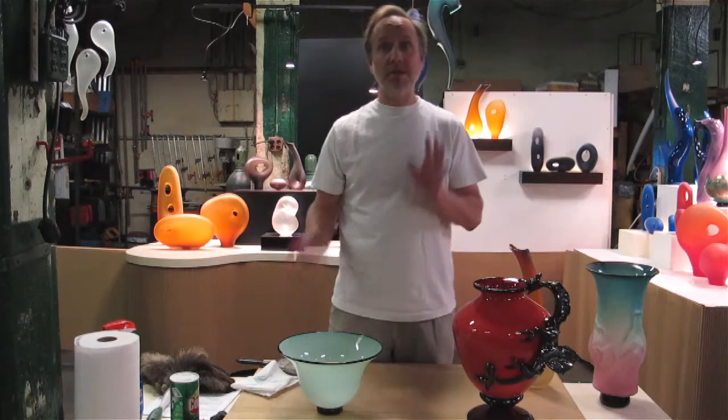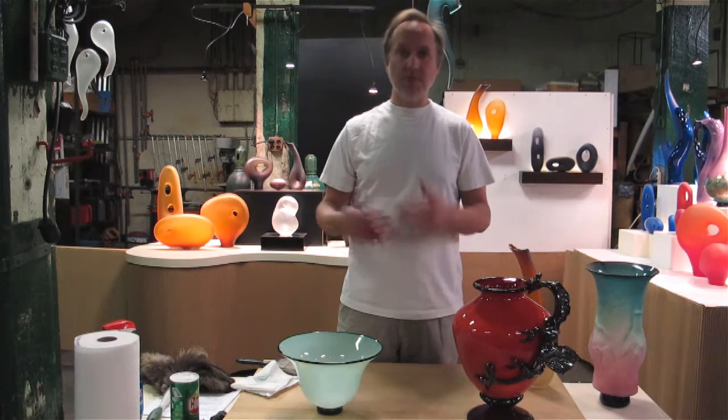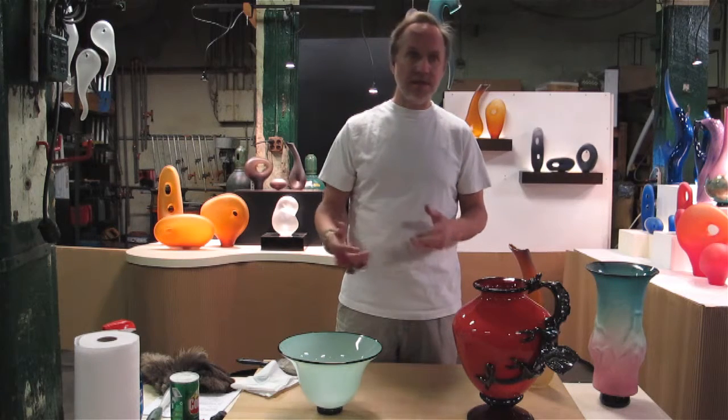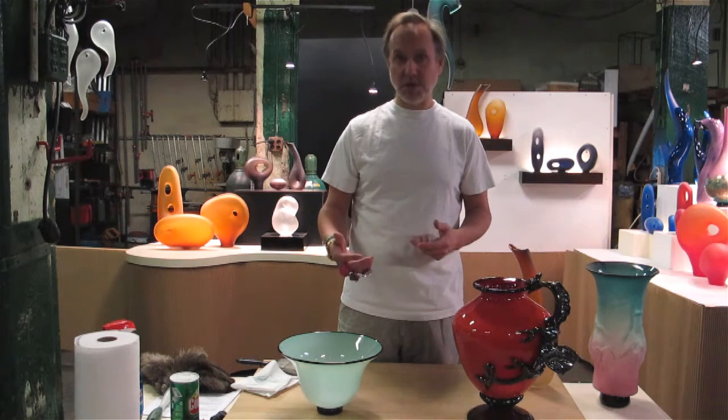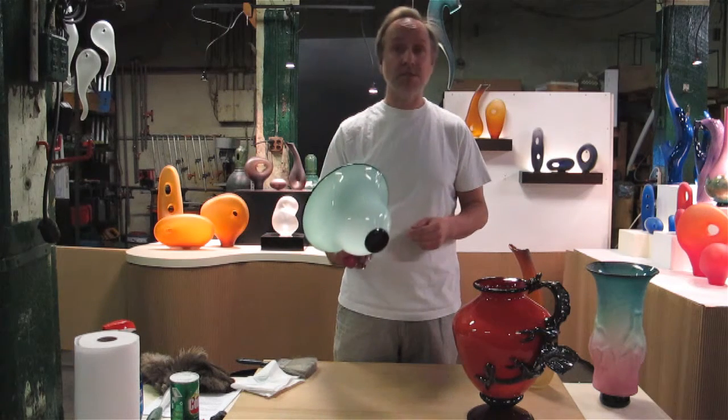Hi, I'm going to go over some tips on cleaning hand-blown glass. It's generally a simple thing to do, but I'm going to give a few pointers and some things to be aware of so you don't damage your glass and make cleaning your hand-blown art glass as easy as possible.